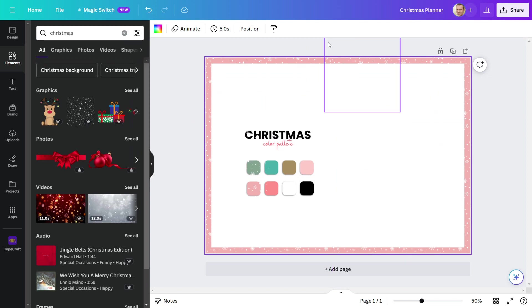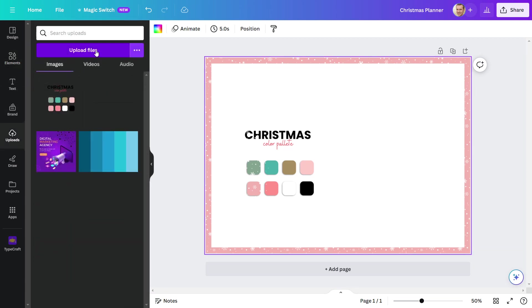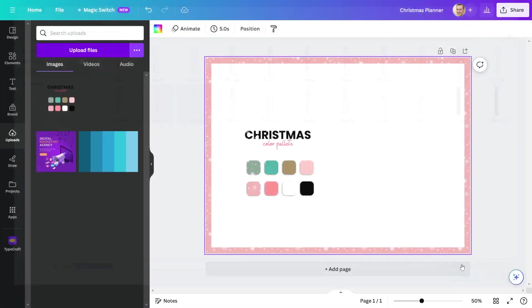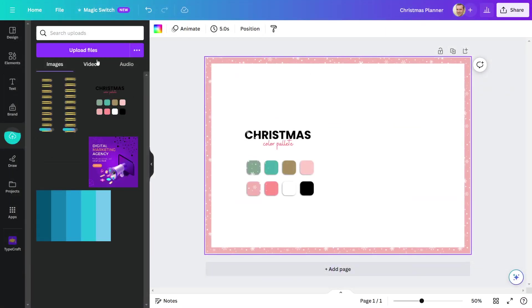After that, I'll divide this page into two A4 halves by adding a binder spine and rings. So let us upload it. I'll add these two ring styles. Let's also add the spine.